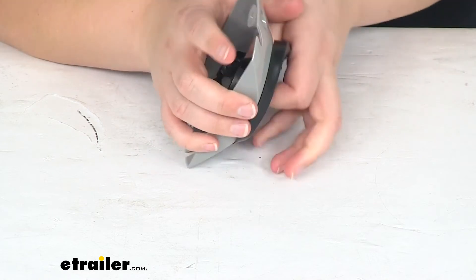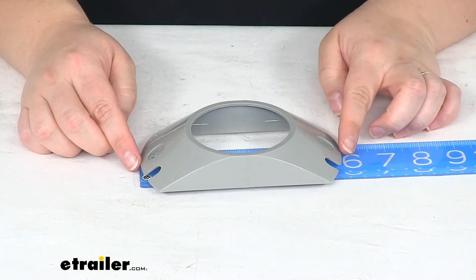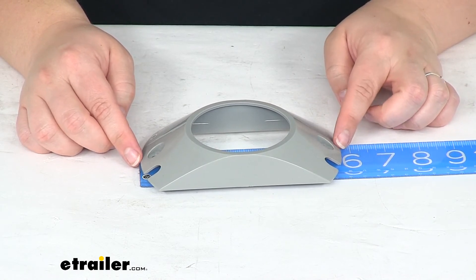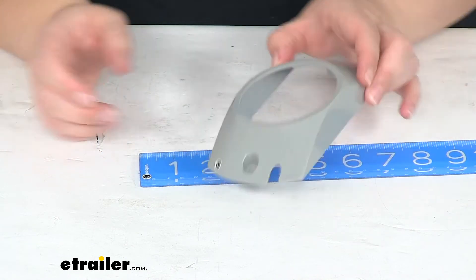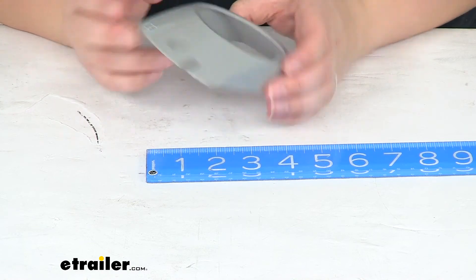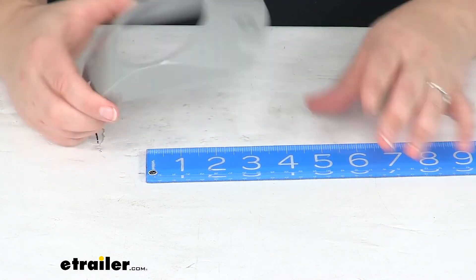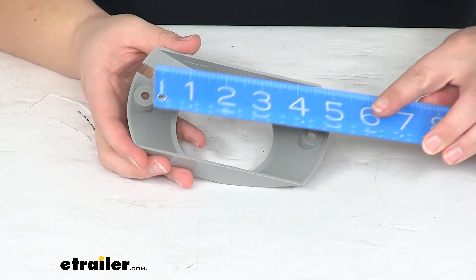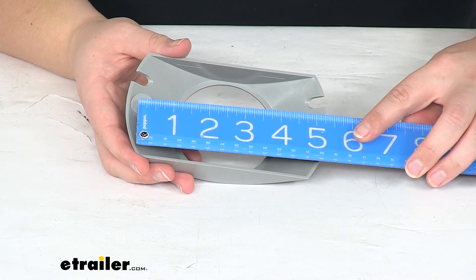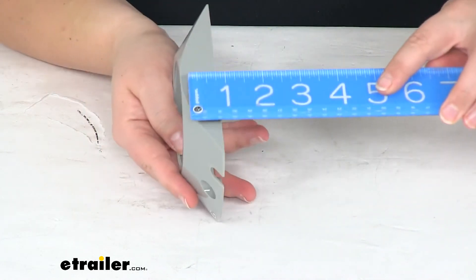Overall from side to side this measures about five and eleven sixteenths inches long, or just under five and three quarter inches long. It's about three and an eighth inch wide. There are two mounting holes — it does not come with any hardware for that, but the distance between them center to center is four and three quarter inches. The diameter of those mounting holes is about a quarter inch, and the height of this bracket is just about an inch.